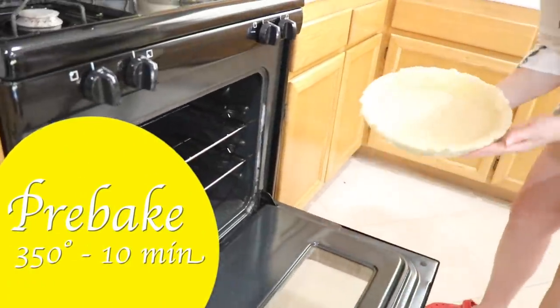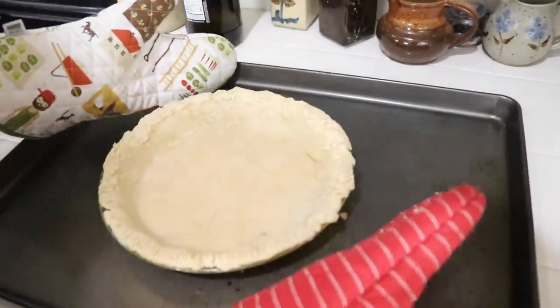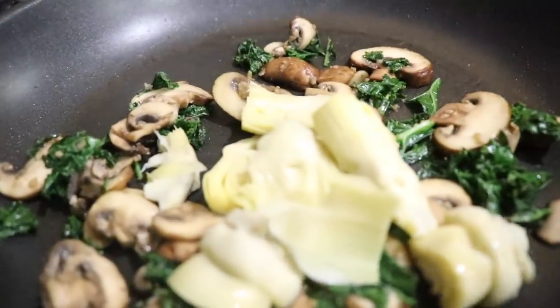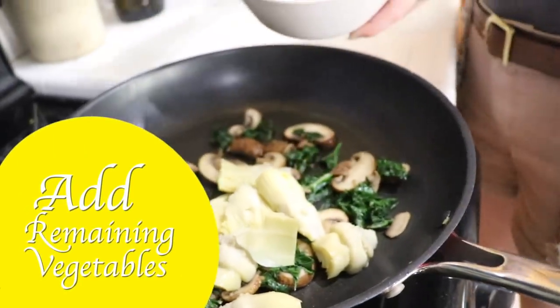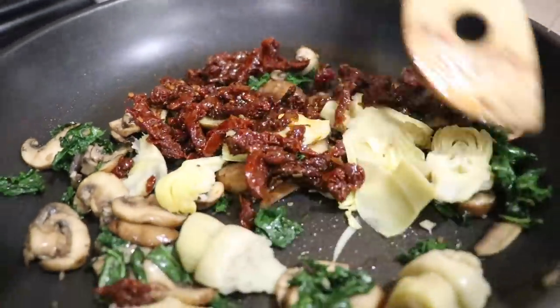While cooling, we're going to pre-bake the pie crust for 10 minutes. Then remove the pie crust from the oven and set aside for now. Once the kale and mushrooms have cooled, carefully drain any liquid that might be in there, and then add the artichoke hearts and sun-dried tomatoes into the skillet and toss until everything is combined.